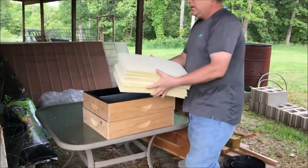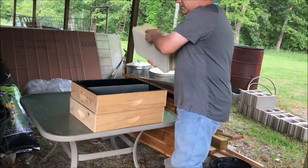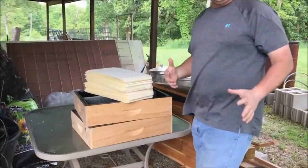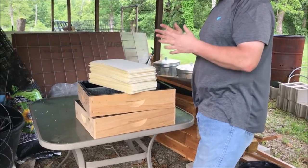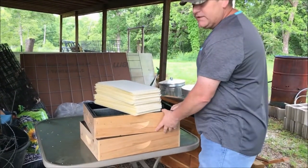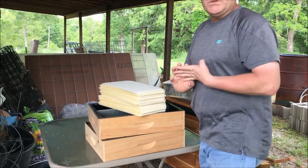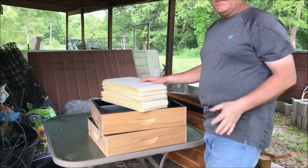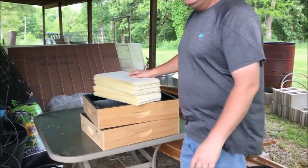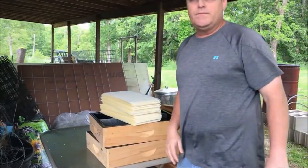These are the inserts and frames. These are the top feeders — they're not completed yet. I've got all four of my brood boxes, both of my top feeders, all my frame inserts, and 40 of my frames. I still need four more supers with frames and inserts to be completed. But the supers this year I probably won't need because the bees are just now getting here — they're going to build this all out first.